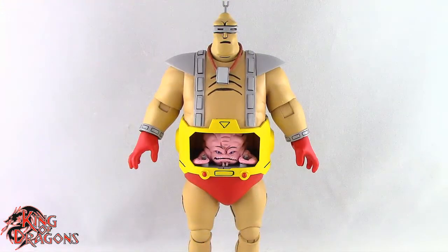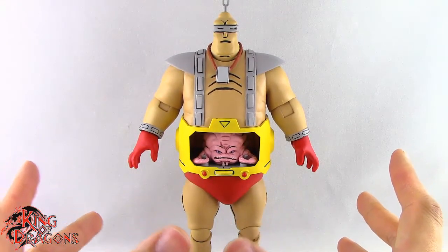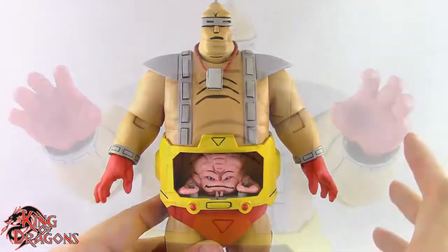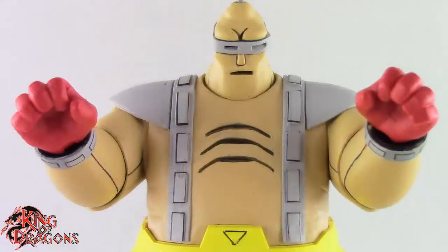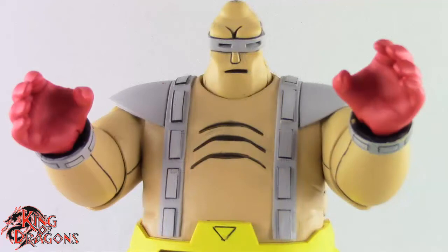Here we have the Krang Android pose out of the packaging. Before we take a look at the figure, let's run through his accessories because he does come with a lot of accessories. He does come with three pairs of hands: a pair of relaxed grip hands, a pair of tight grip hands, and a pair of looser grip hands, and they all fit on the body nicely.